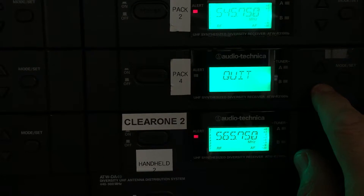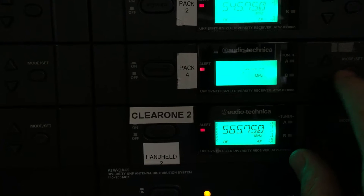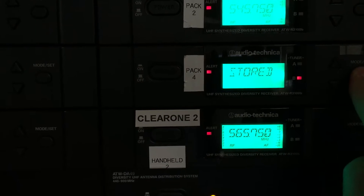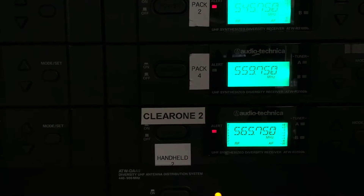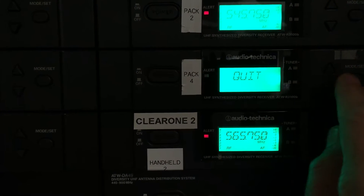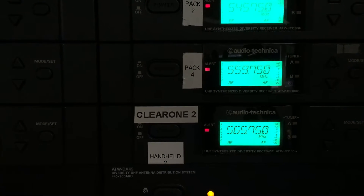So I'm going to go back to set and go to 559. And that seems to be behaving itself better.